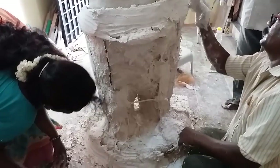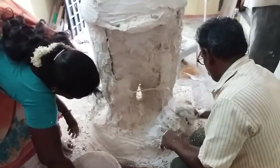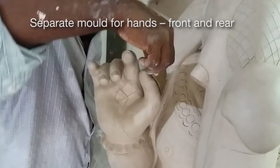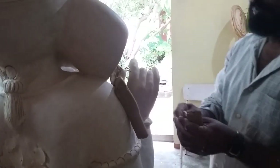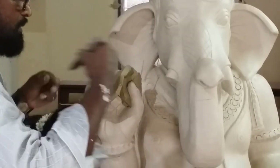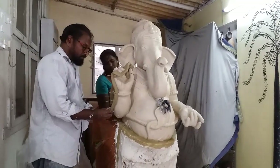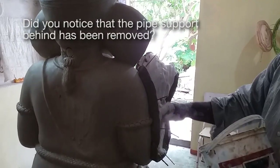We can leave a little bit of the steel exposed because that helps us hold and open the mould after the moulding process. The hand in this case was complicated because of the projecting fingers and what are called undercuts, so a separate mould is made for the hand alone. Then we again have the clay wall, the back side and the front side of the mould.